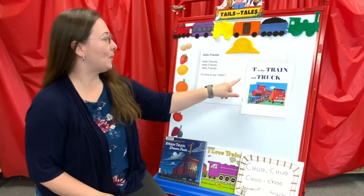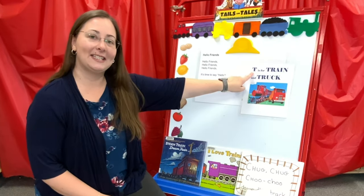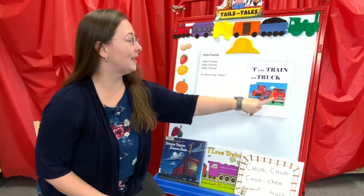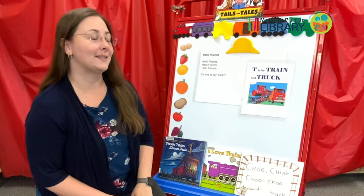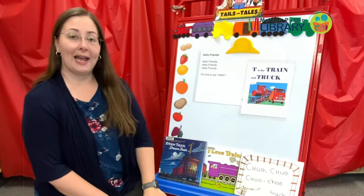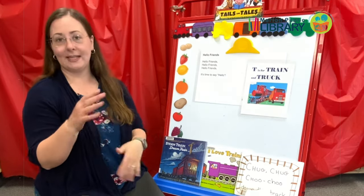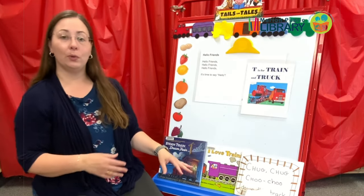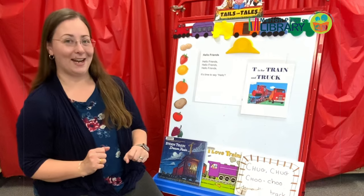What does train start with? Train starts with a T. T, t, t, train. T is also for truck — see here, the train and truck are good friends. We're going to start out with a couple rhymes to get moving, then we'll do a bounce rhyme or two, then we'll read a story, and then we'll play a little game.